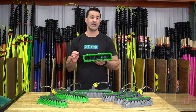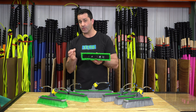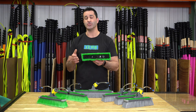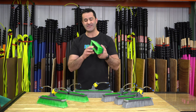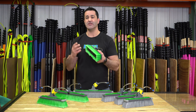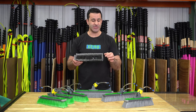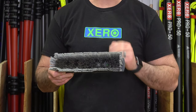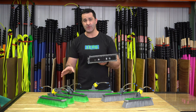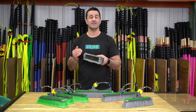Spliced bristles give you more surface area and a little bit more scrubbing power. The downside is that you really have to make sure you keep the brush off the glass after you rinse, because small particles can get stuck in the bristles, leaving marks behind on the glass. Unspliced bristles are just single monofilament bristles with one point. They are slightly less aggressive, but the upside is you can leave the brush on the glass as you rinse.